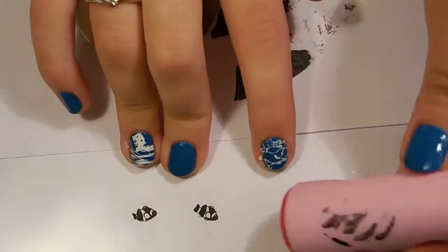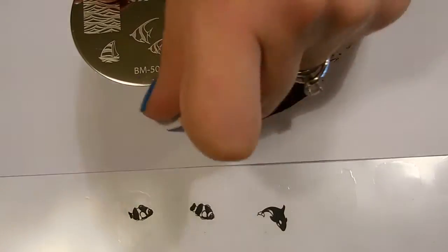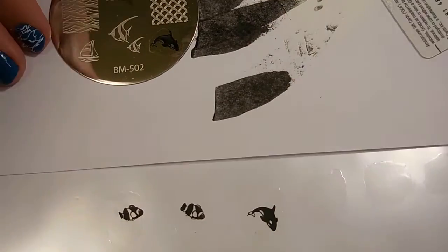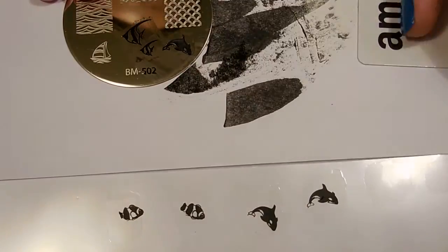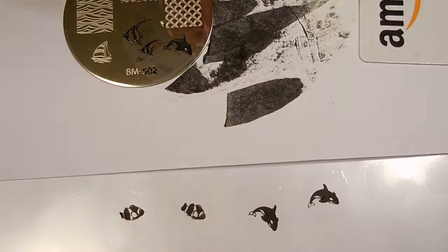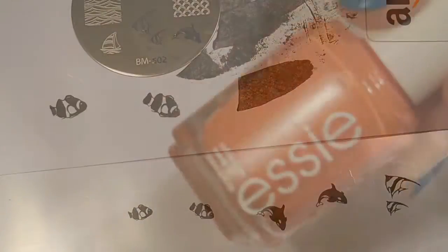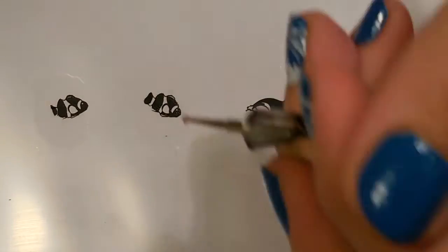For this I'm starting with the clownfish design from the 501 plate, and then I'm moving on to the orca or killer whale design from the 502 plate. Last I will be using the angelfish from the same plate.